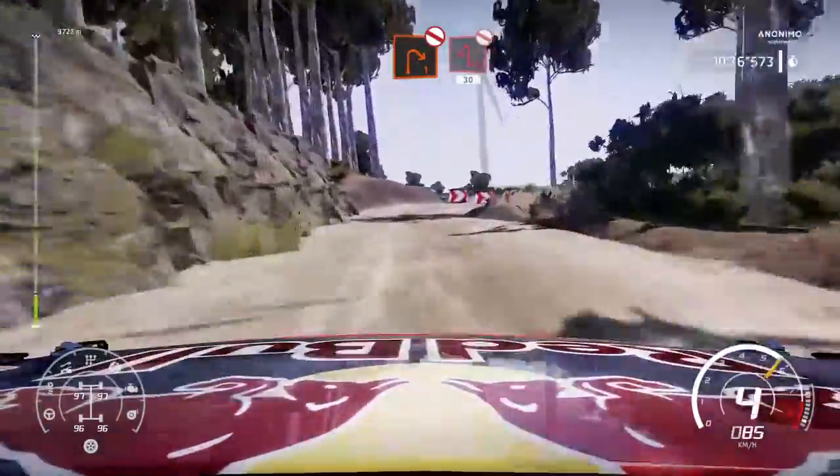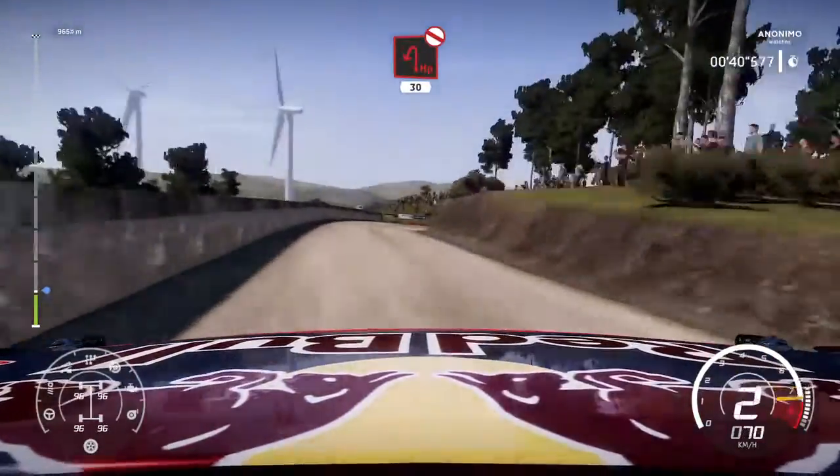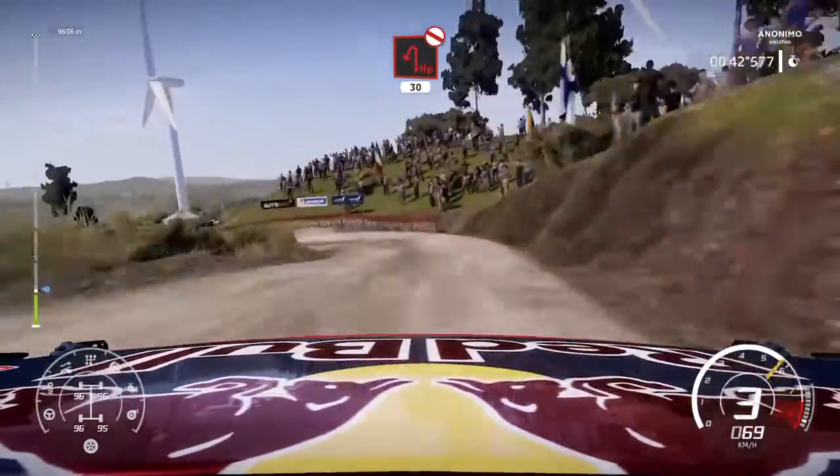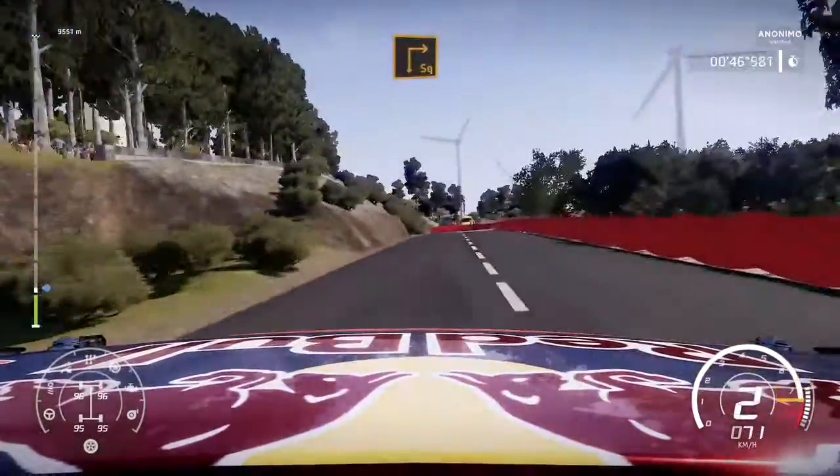Don't cut. Open into hairpin left, don't cut over tarmac. 30. Square right over gravel.